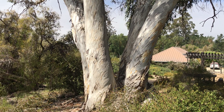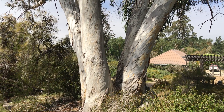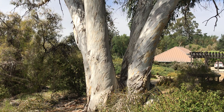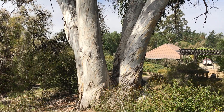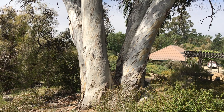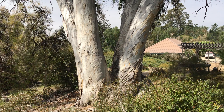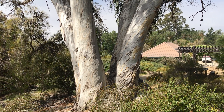Hi guys, welcome back to another video. In this one I wanted to show you Eucalyptus pauciflora, commonly known as snow gum. It's actually quite a famous species. It's called snow gum because it's native to the treeline or the sub-treeline alpine area in Southeast Australia.